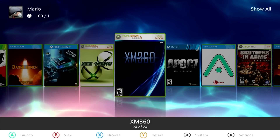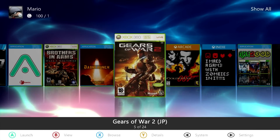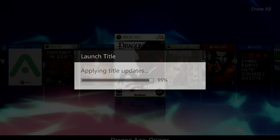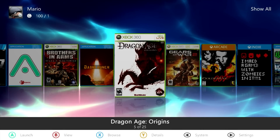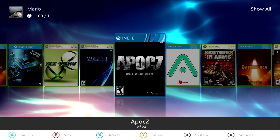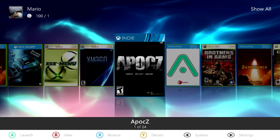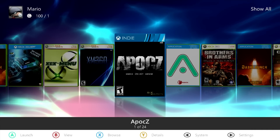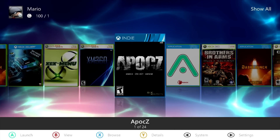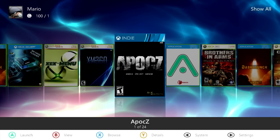An example might be Brothers in Arms: Hell's Highway or Gears of War 2. If you own games like these digitally and they don't work on your RGH, I'm going to show you how to unlock them. To get started, you'll need a couple of Xbox 360s — one hard modded system, which will be the target system we're trying to play games on, and your retail system so you can get online and get the content from your account.